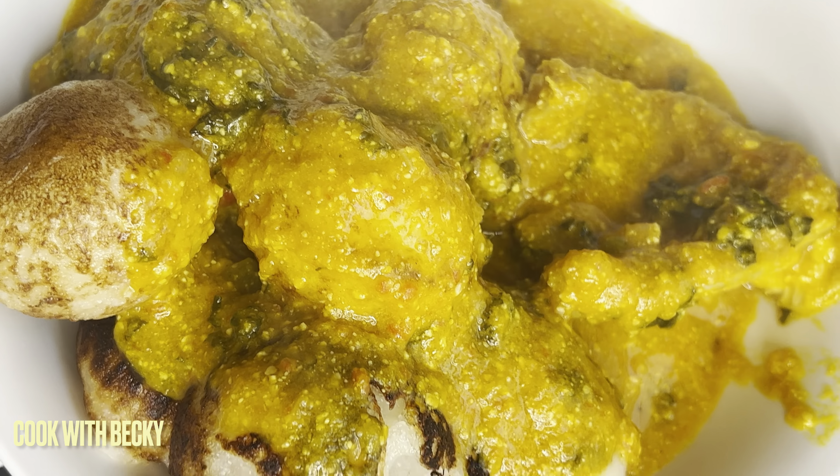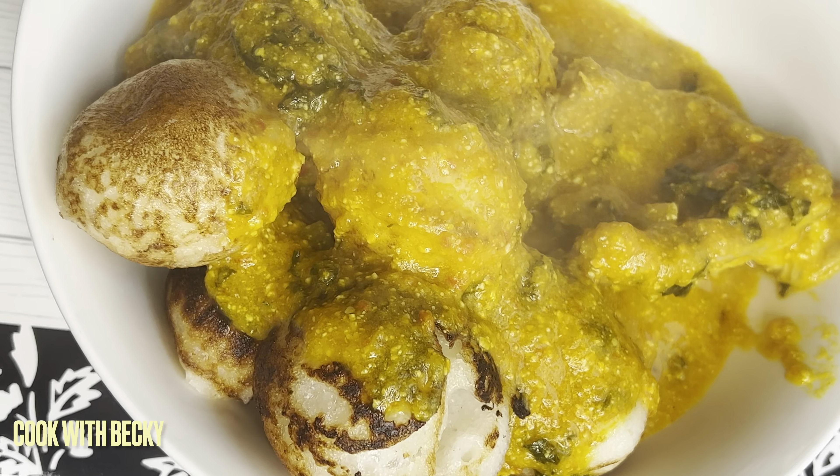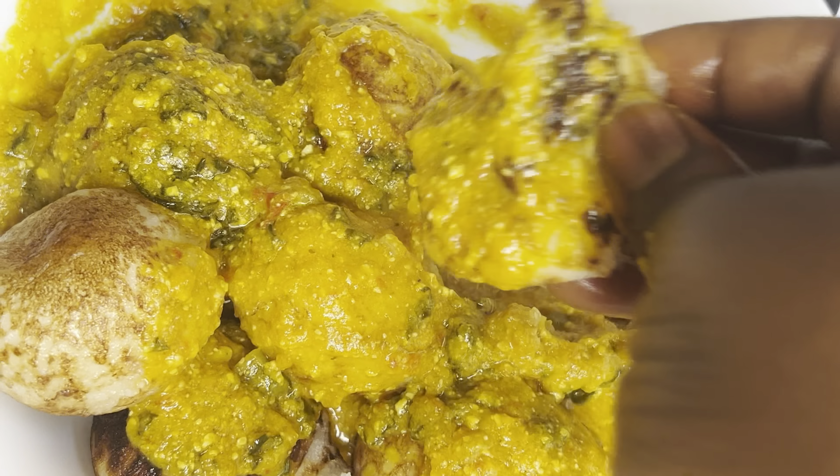You see how beautiful it is — it is super delicious! Thank you so much for watching and I'll see you guys in my next one.